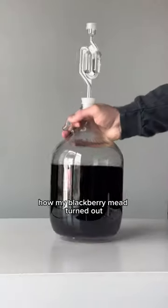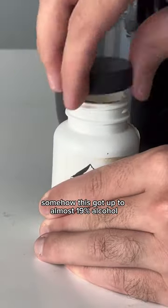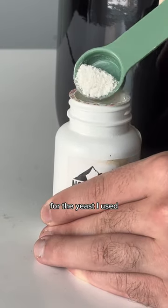A lot of you are wondering how my blackberry mead turned out, and it's almost ready — it just needs a bit of sweetening. Somehow this got up to almost 19% alcohol, which I didn't even know was possible for the yeast I used.